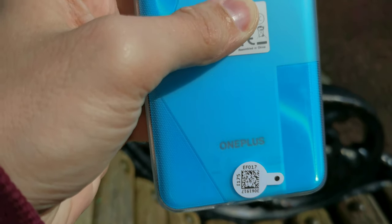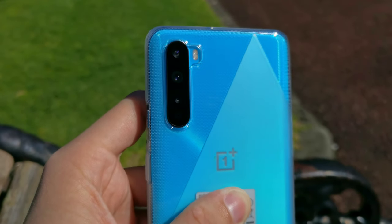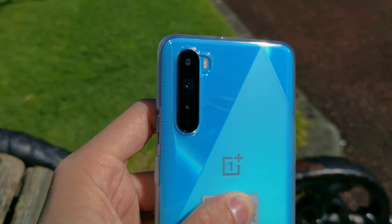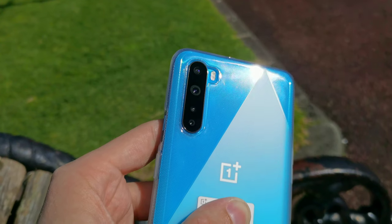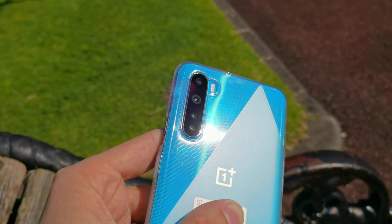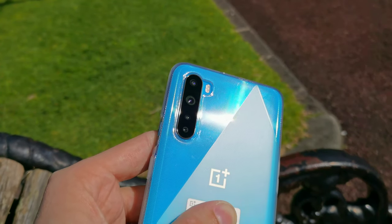In the next video I will also test the low light performance during the night with the OnePlus Nord cameras, and will also test the night mode of the OnePlus Nord. If you have questions you can ask them in the comments section. Like, subscribe, and all that — that's all for this video. Hope you enjoyed it. Thanks for watching. Until the next time. Bye.